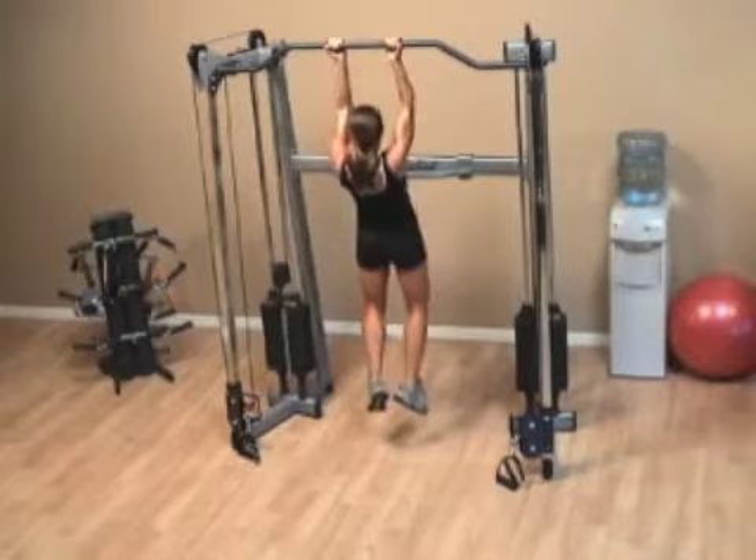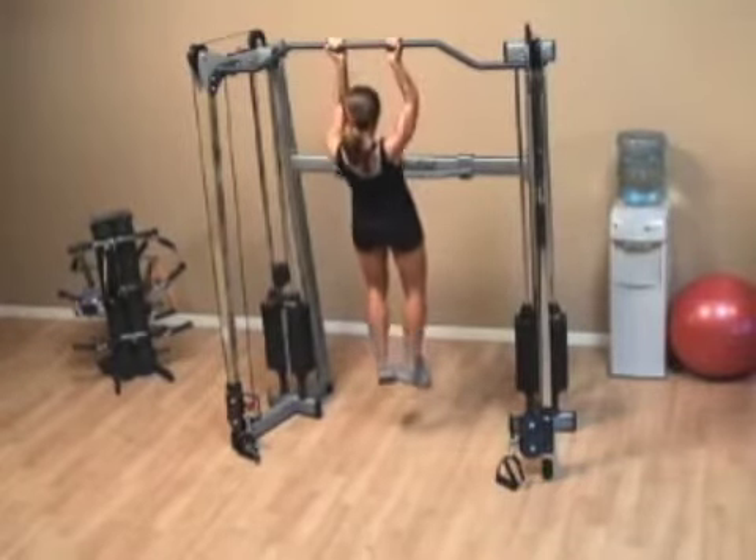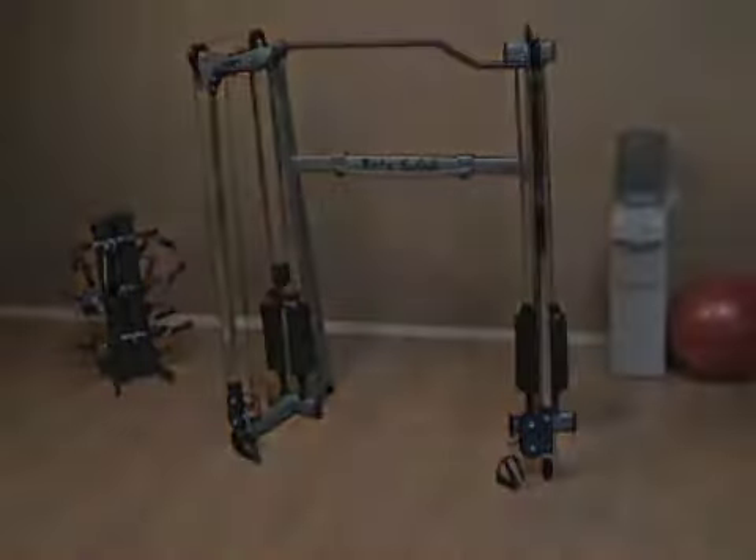Make sure you get a full stretch each time. It doesn't count if you don't get all the way down — when I get all the way down, make sure you get a full stretch at the bar.